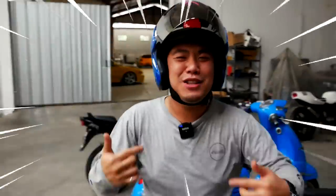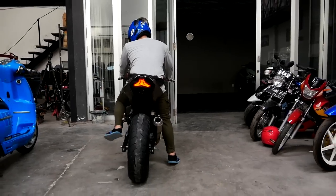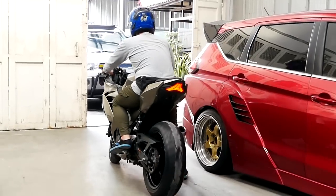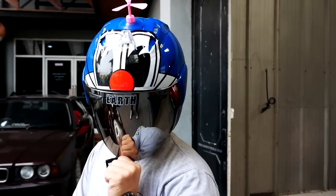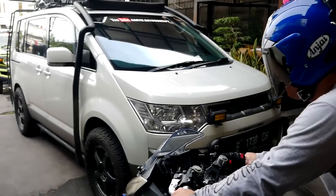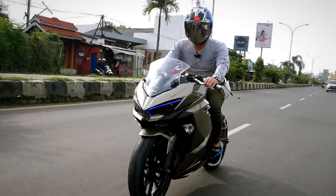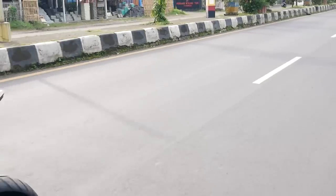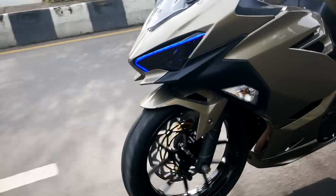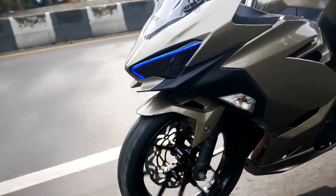Hello guys, hari ini gue pake baju dari Earth Industries. Ini long sleeve guys, jadi gue akan dilindungi banget. Buat kalian yang pengen dapetin kaos seperti ini, keren dan tentunya nyaman banget karena adem, kualitas number one tentunya. Kalian bisa lihat perpaduan warna yang kita ciptakan di at_earth.premium — champagne color seperti apa kalau di bawah terik matahari.